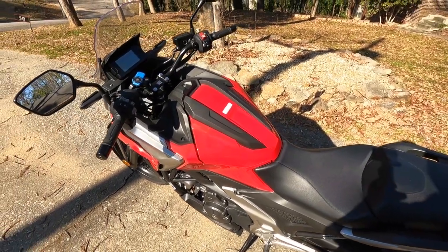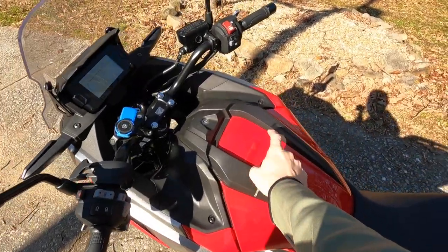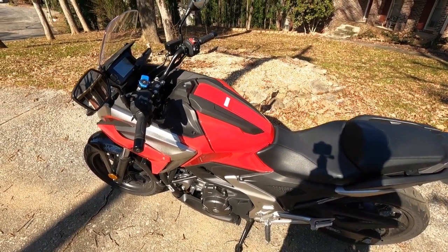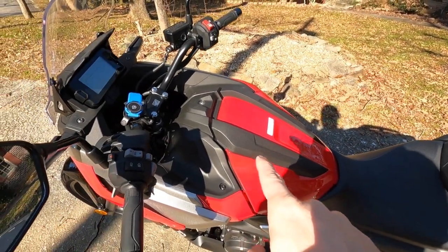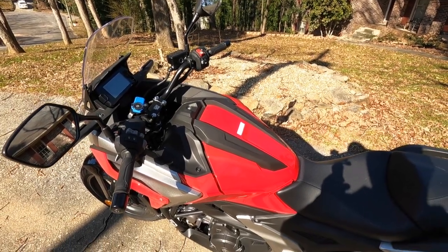Alright, let's see what this frunk will hold. The frunk is the luggage compartment for the NC750X because the fuel goes back here. So we'll see really how much will fit inside that luggage rack. So will it frunking fit?